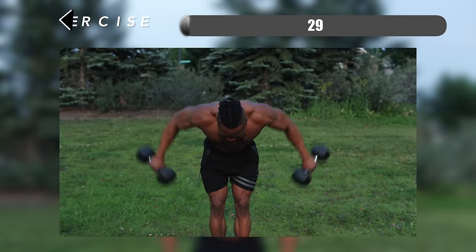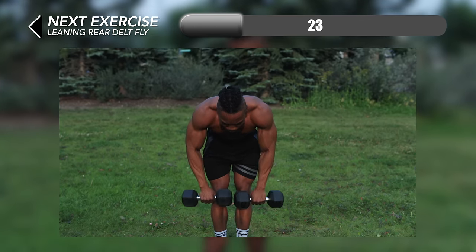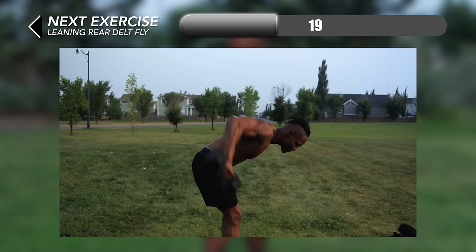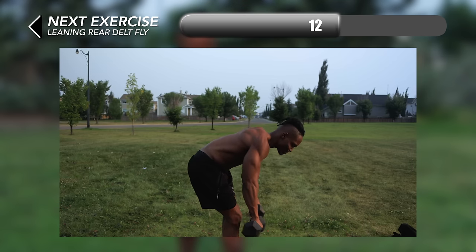All right, now we're in the second half of the workout. We're going to continue with some leaning rear delt fly. Lean forward until your upper body is almost at a 90 degree angle, and with a slight bend in your elbows and elbows flared outwards, lift both dumbbells outwards with force while maintaining the same body position throughout.